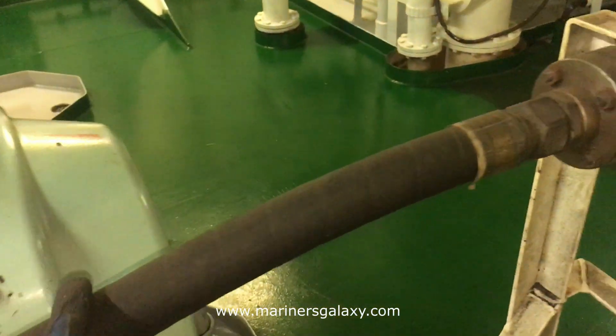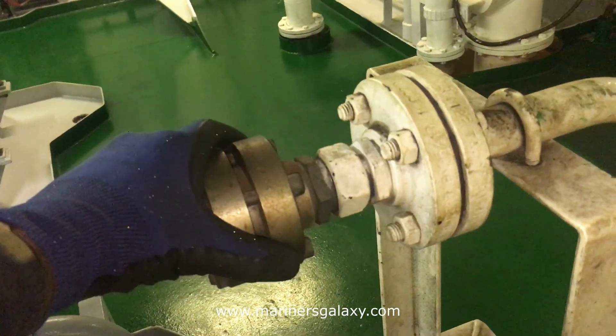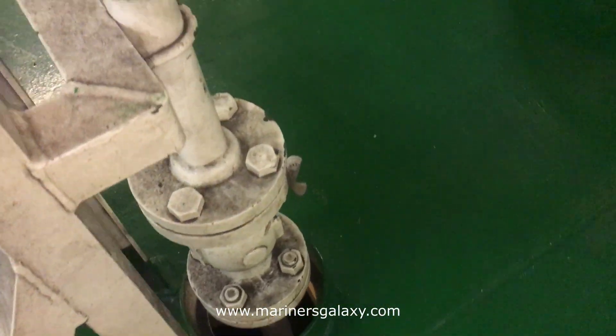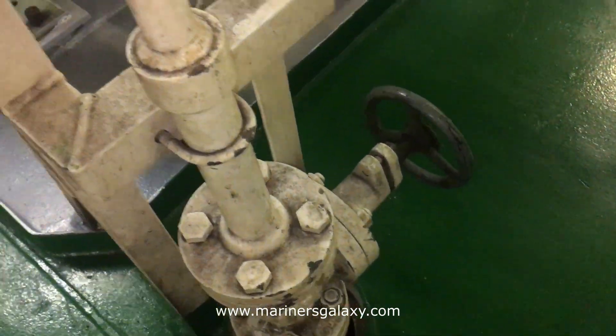After that it goes to the main line going to the air bottle. It is a non-return valve here, and then you have another valve to isolate the system in case you want to repair it.